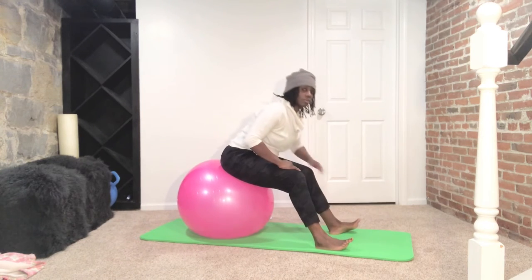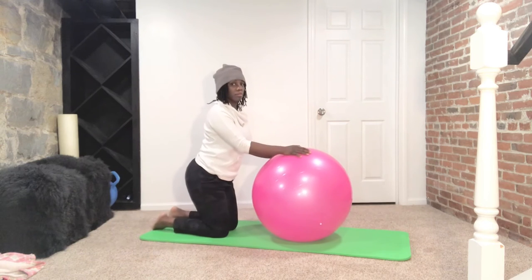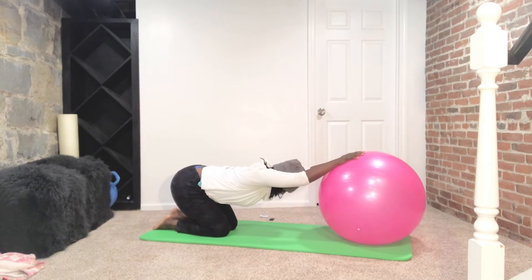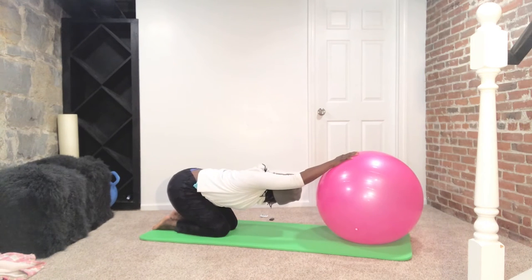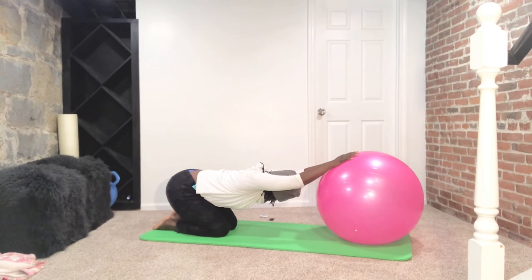Okay ladies, coming out of this and going to our next stretch. You're taking it down to the floor, sitting back towards those heels and rolling that ball out. Sink your chest down towards the floor, pushing those glutes back, extending those arms as far out as is comfortable for you. Be sure to keep that core nice and strong, and just relax and melt into the stretch.